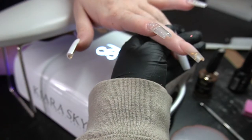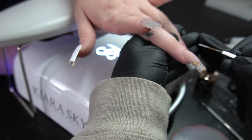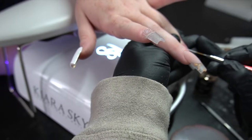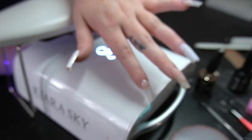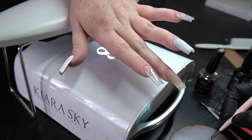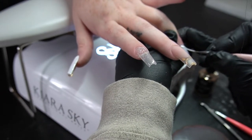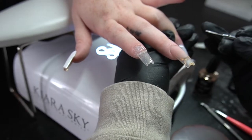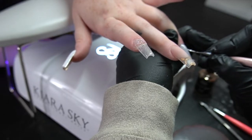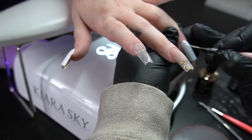Now I'm going to have her put her hand in the light — I put her in for 90 seconds because I did put that light on the thumb. With the thumb, you really want to make sure it cures all the way. When they put their hands in the light, I like to angle the lamp — it's not just straight. I angle it so that thumb is actually getting hit by the light, and I also remind them to make sure the thumb is getting the light. If your thumb isn't getting the light, or half of it is and half isn't, chances are it's going to wrinkle.